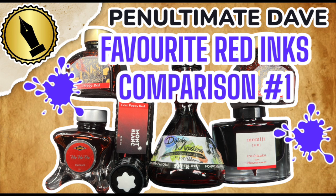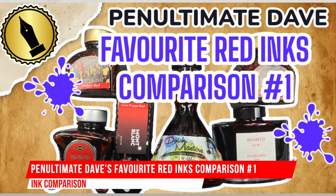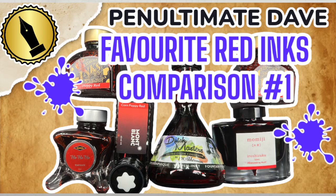Hello and welcome to another pen video from me, Penultimate Dave. I have another inks comparison video and this is my favorite red inks comparison number one.